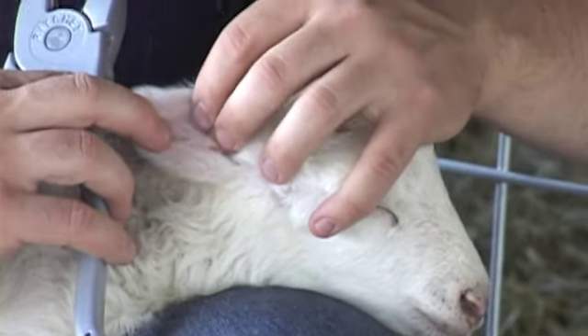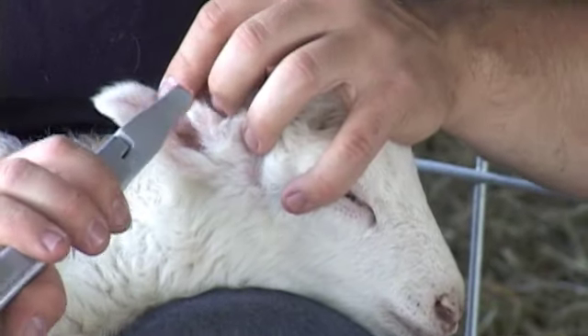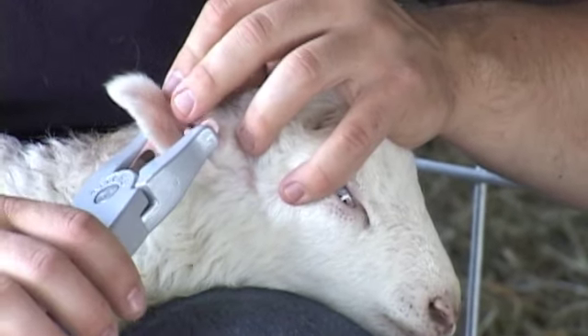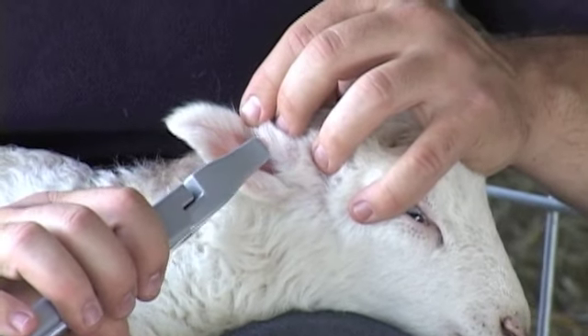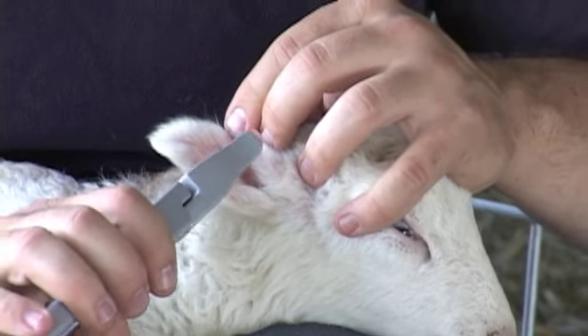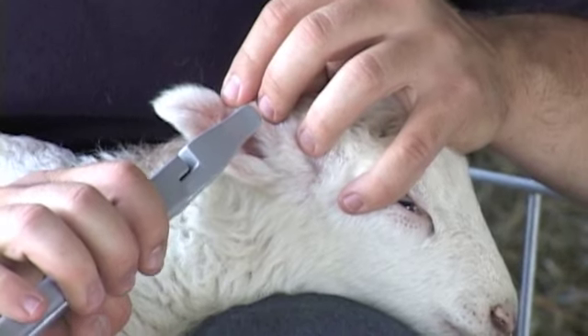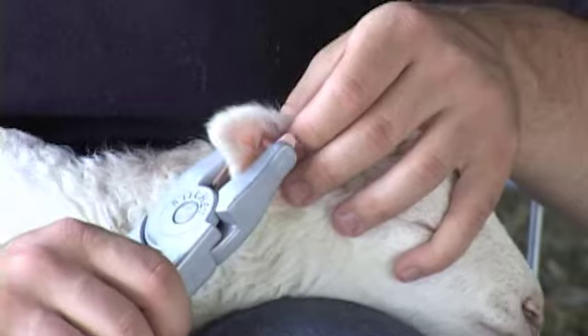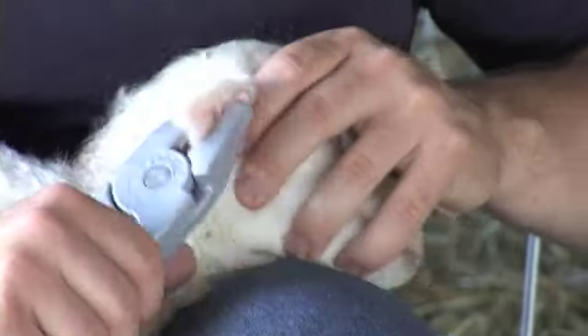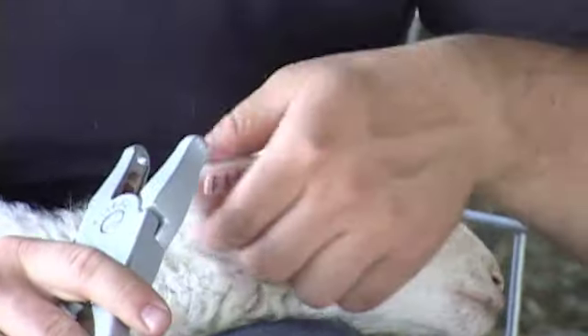But if you're fairly new to tagging lambs, it's best to put the male pin on the inside to guide exactly where that tag will be placed. So I'm going to take the male pin, put it towards the center of the ear, go above the vein, and snap the tag together.